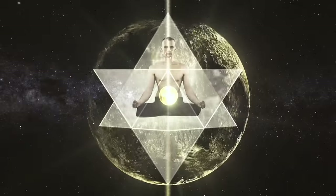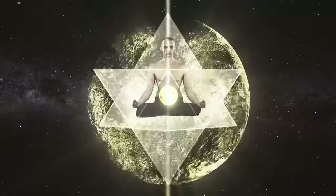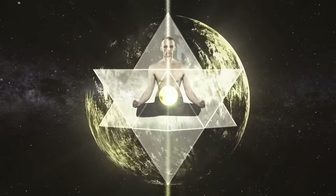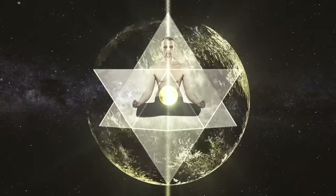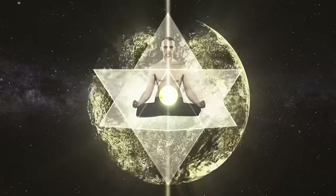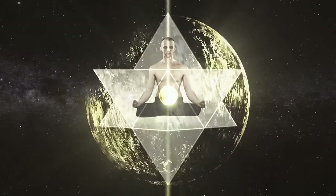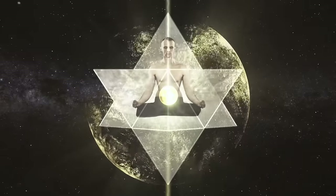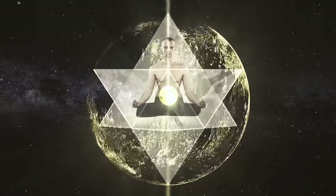The eleventh breath — relax. Feel how the star tetrahedron is surrounding you. Feel the stream of prana flowing through your body. Breathe calmly, filling the golden sphere with prana. The twelfth breath — the prana of the sphere is now being maintained, visualized, and reinforced.